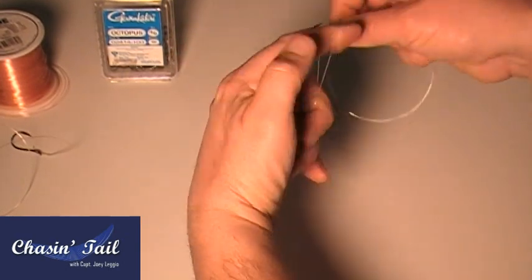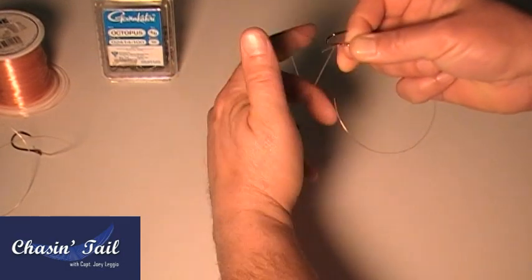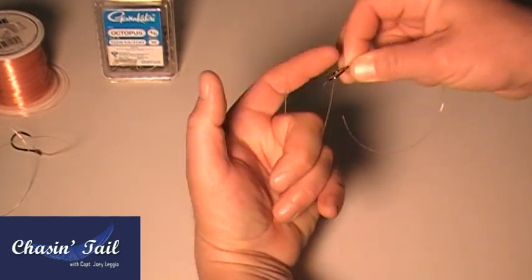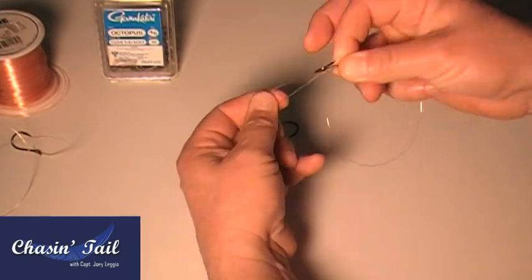Like that, like that. And if you notice, every time I go through, I'm twisting, making like a weave. So you do that about seven times, so you have it looped like that.